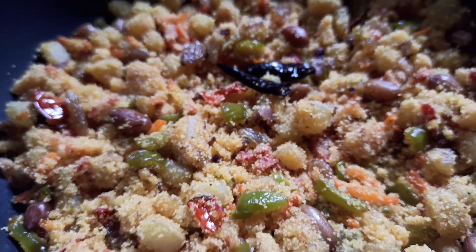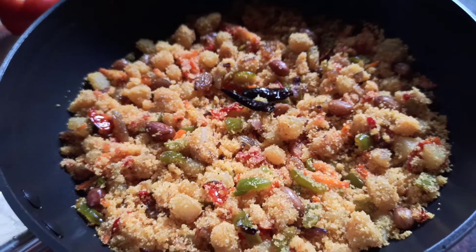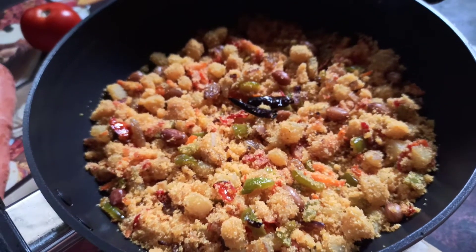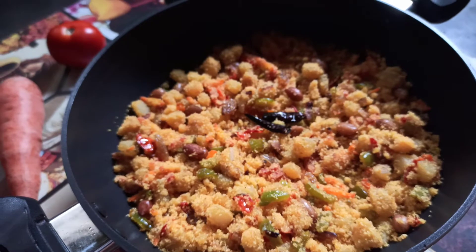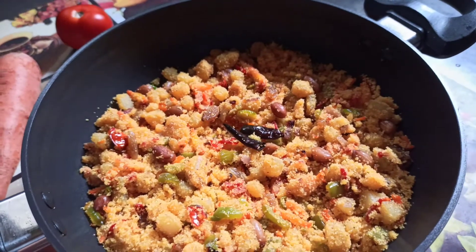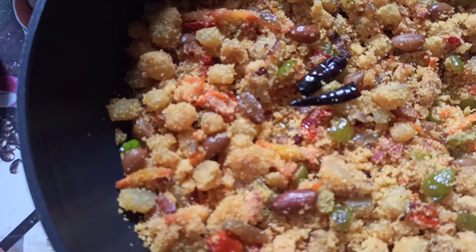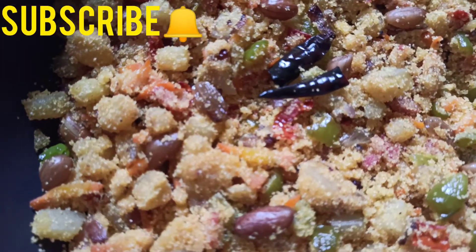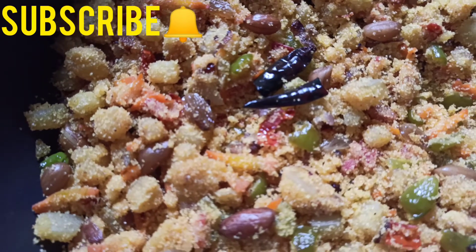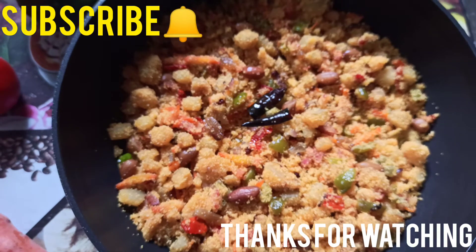For more such interesting recipes and videos, please visit my channel. Don't forget to subscribe and hit the bell icon set to 'All' for all updates. If you like the video, please subscribe, like, share, and comment. Thanks for watching.